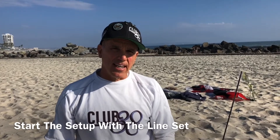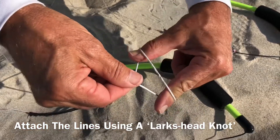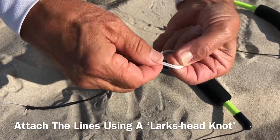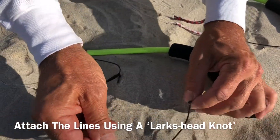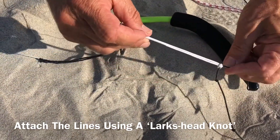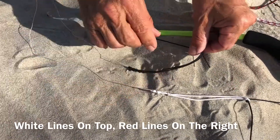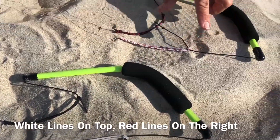Let's start out by setting our line sets up and attaching them to the handles. Start this process using a lark's head. Lark's head is fingers through, fold it over, and pinch it — this forms a loop. Put that loop onto your line, cinch it down, and slide it up against the knot. White lines go on top, black on the bottom, red on the right.